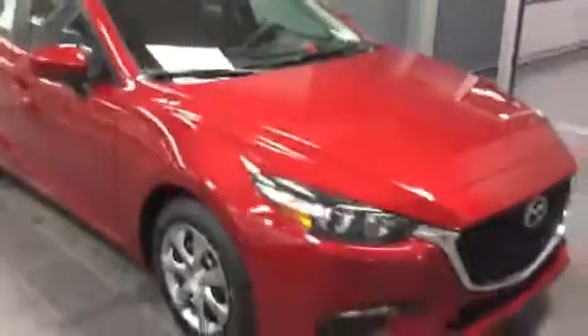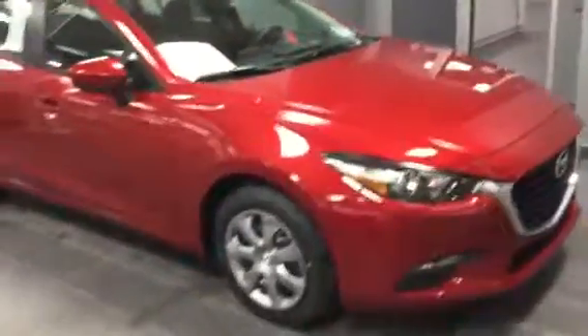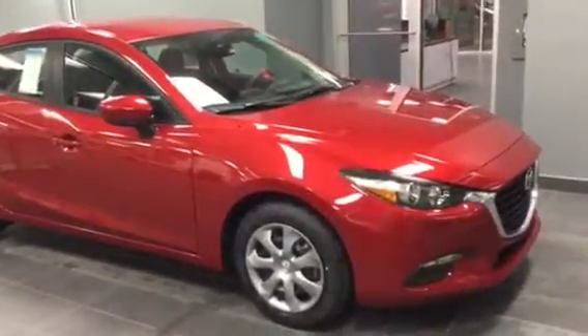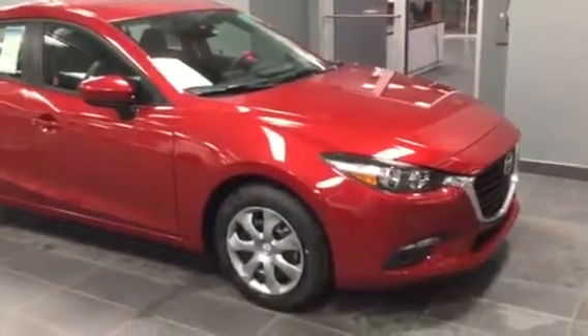Trust me, after you drive this and drive something without the G-Vectoring Control, you won't want to be in it. Alright, so there you go Dave — this is the 2017 Mazda 3 GX. If you have any questions please feel free to give me a call at 780-986-9665. I'd love to help you out and go for a test drive with you and go over a few more options. Thank you Dave.